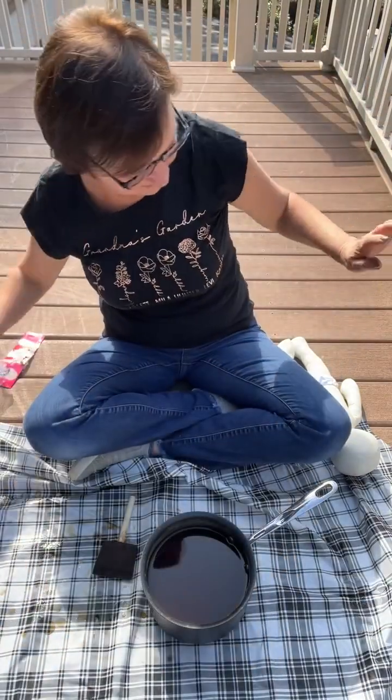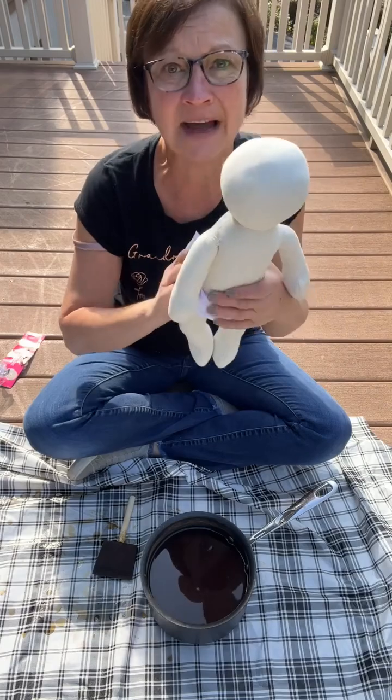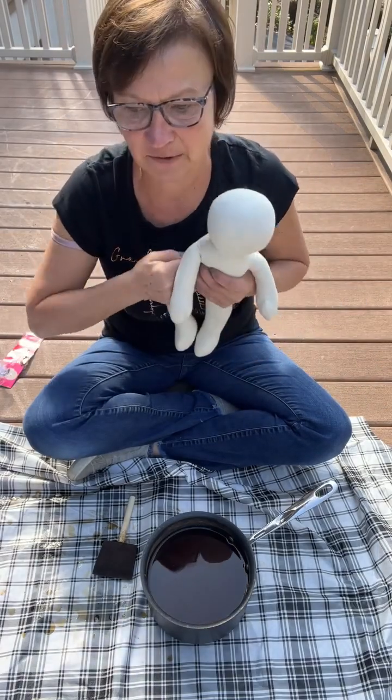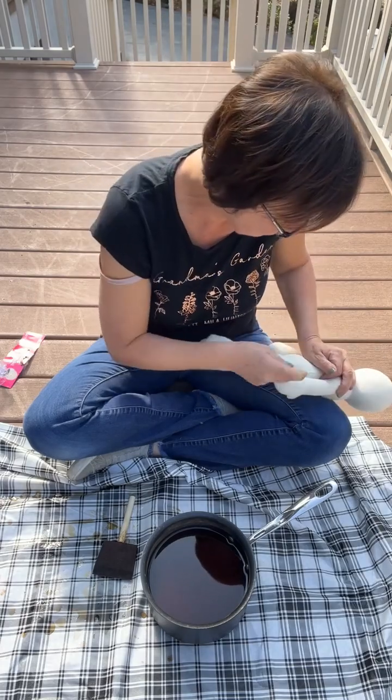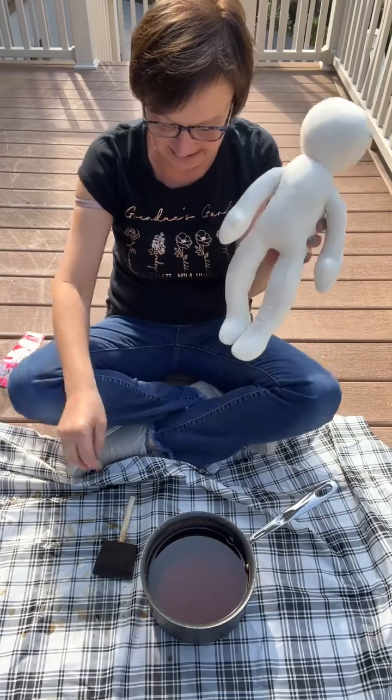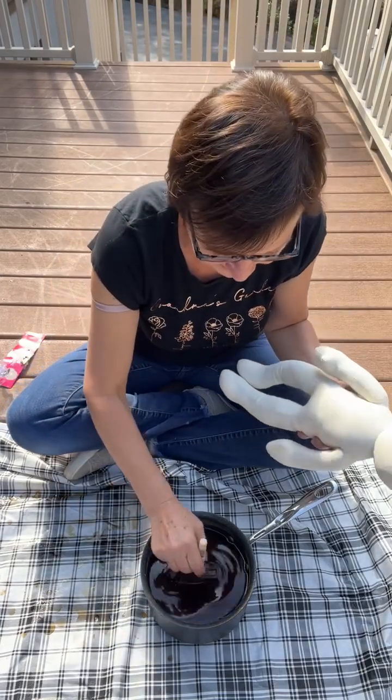I gotta check that out because I might want a couple more, but this is from Hobby Lobby — it's an 18-inch muslin doll. So take them out of the bag, take the little panties off, remove the tag, and now we're going to tea stain this.